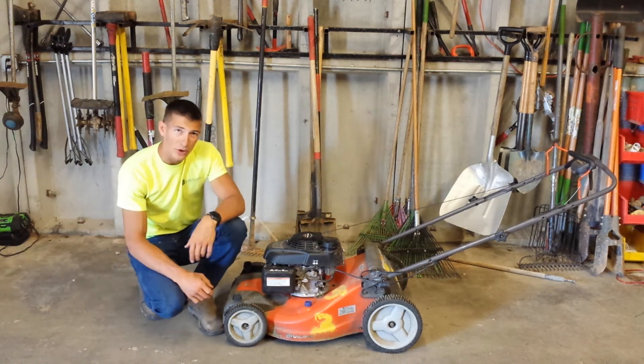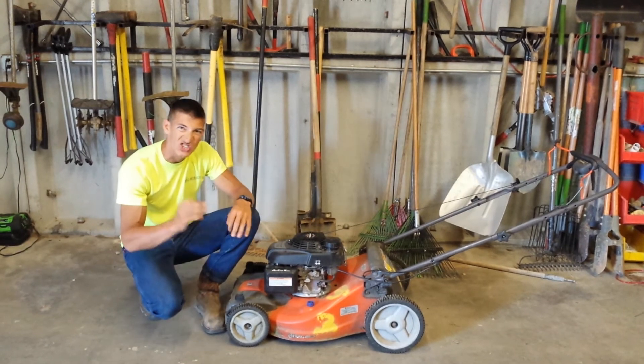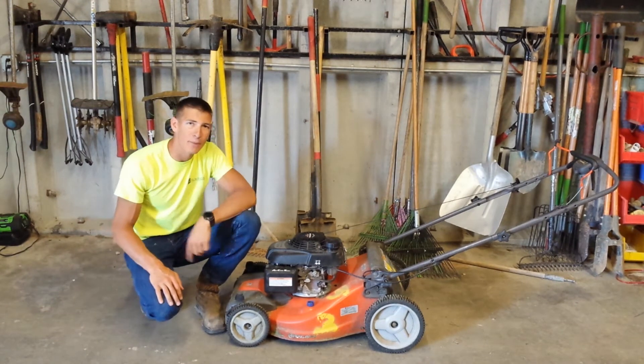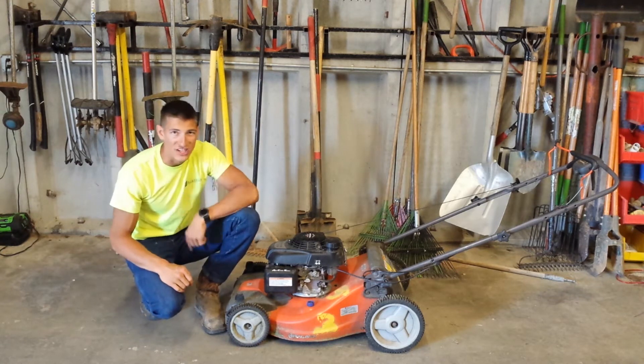Alright, what's up guys? In this video I'm going to be showing you exactly how to remove and sharpen the blade on one of these guys, which is your standard push mower. But before we get into it, do me a huge favor — hit that like button, hit that subscribe button. Once you've done that, stay tuned because we're about to get started.